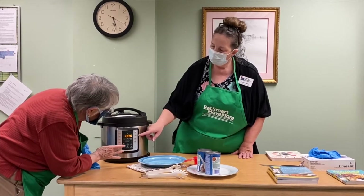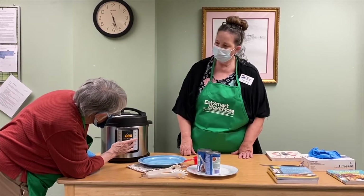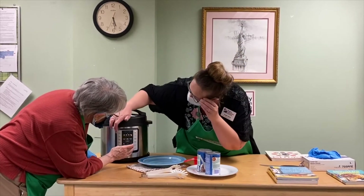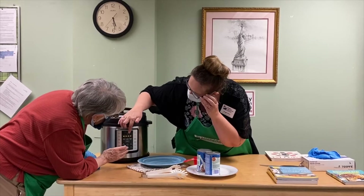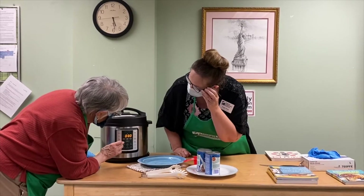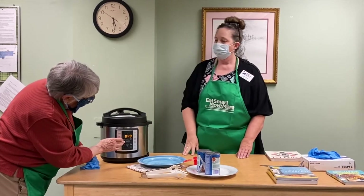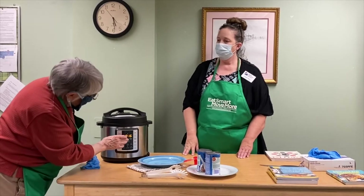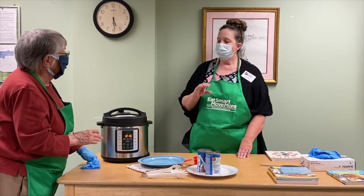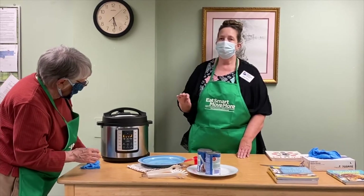Once it's set to sealing, she's going to press the button on the front that says manual, then use the up or down button to change the time to 16 minutes. We started cooking so we cancelled and pushed manual again — it defaulted to 30 minutes. So we'll press the down button until we get to 16. Once it reaches 16, steam will start building up in the Instapot, and once it gets to the right temperature, the cook time will display and count down from 16 minutes.